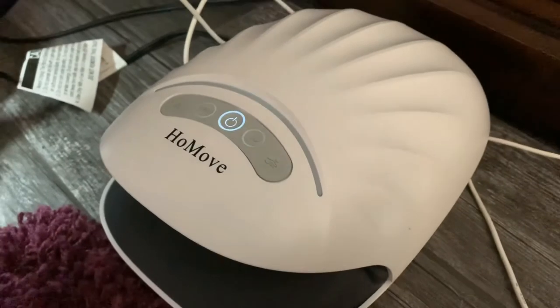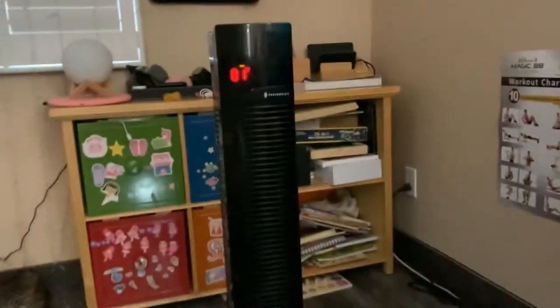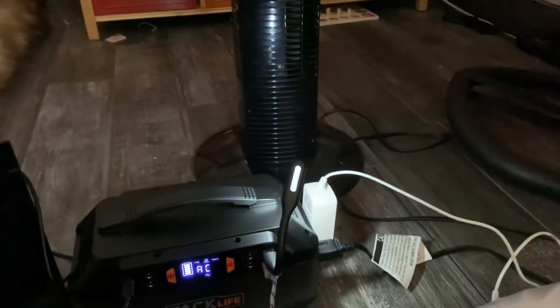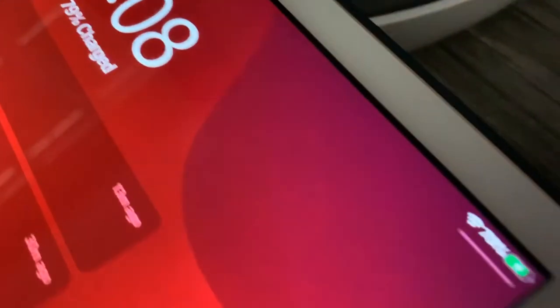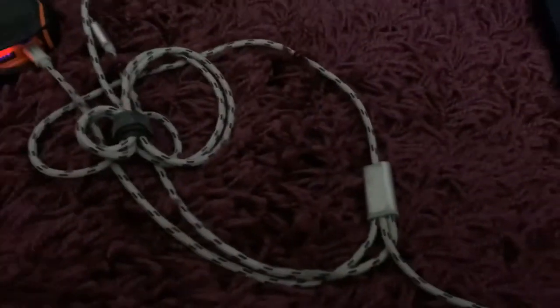We've got a hand massager plugged in right over here, and we've got a tower fan plugged in right over here. I've got a USB charger here charging my iPad, so this is being charged, and I'm charging up a portable charger on the same cord.